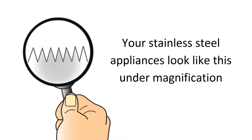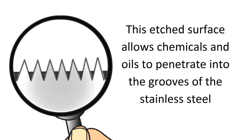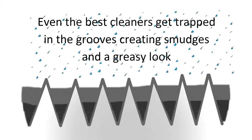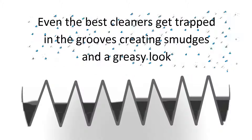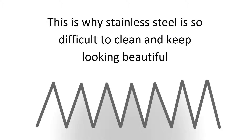Your stainless steel appliances look like this under magnification. This etched surface allows chemicals and oils to penetrate into the grooves of the stainless steel. Even the best cleaners get trapped in the grooves, creating smudges and a greasy look. This is why stainless steel is so difficult to clean and keep looking beautiful.